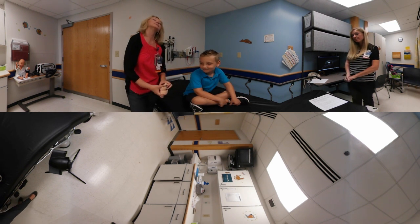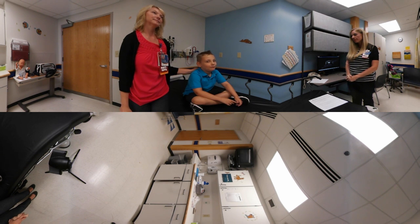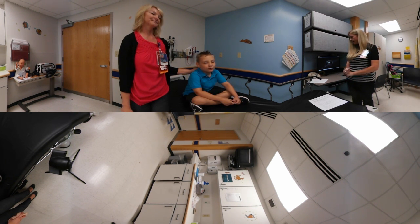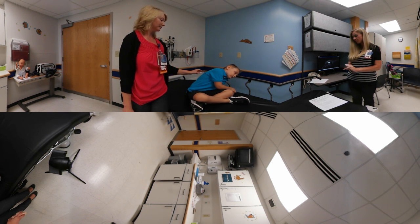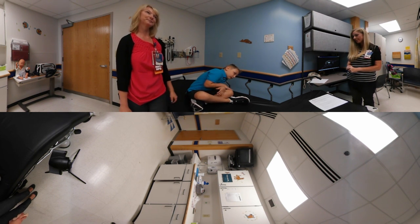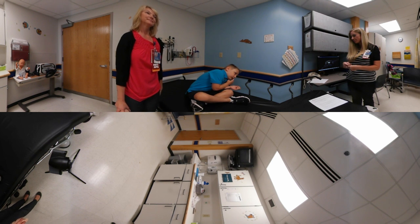CPT stands for chest physiotherapy, and I want to point out a couple tips before you get started. Always make sure that they have not had anything to eat a half an hour prior to the treatment. You want to have something covering their skin — you do not want to percuss over their skin. You do not want to percuss over their spine, lower ribs, or their breastbone.